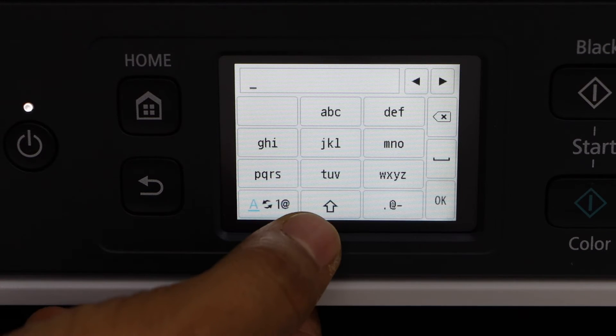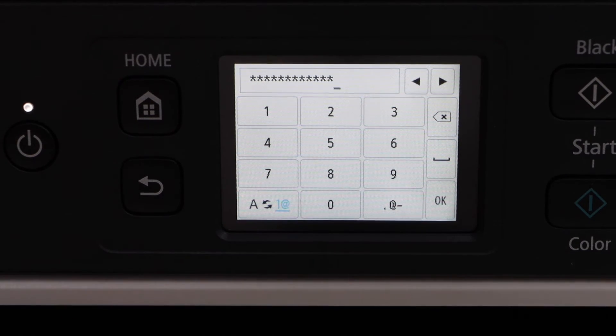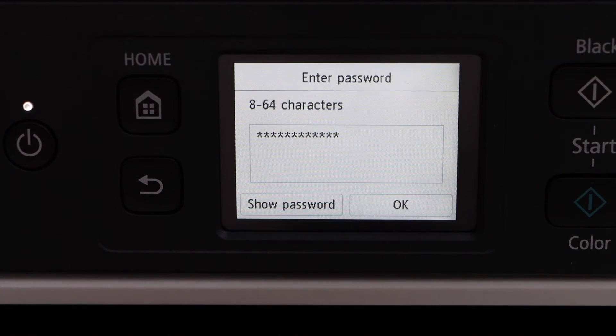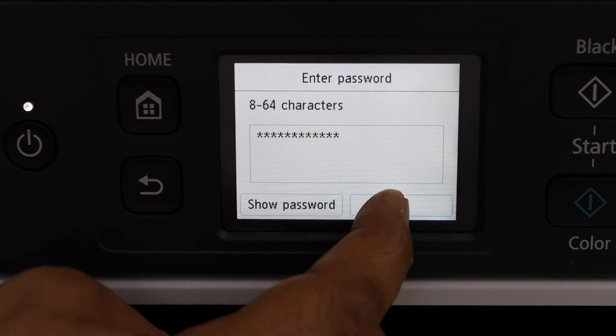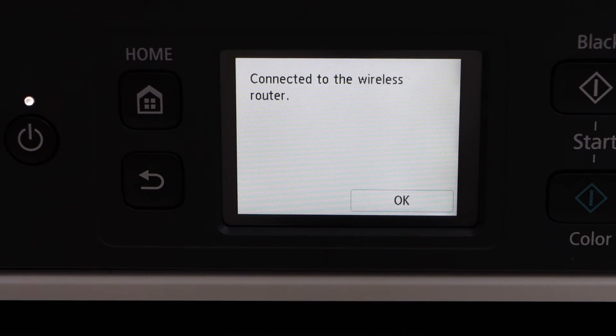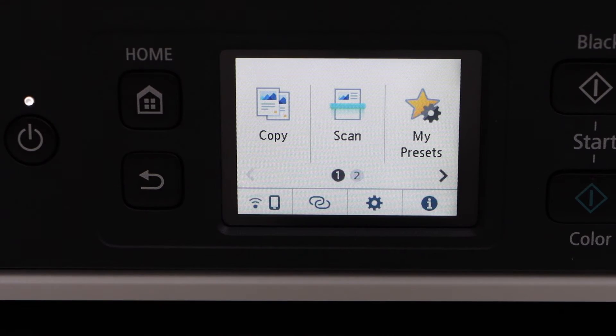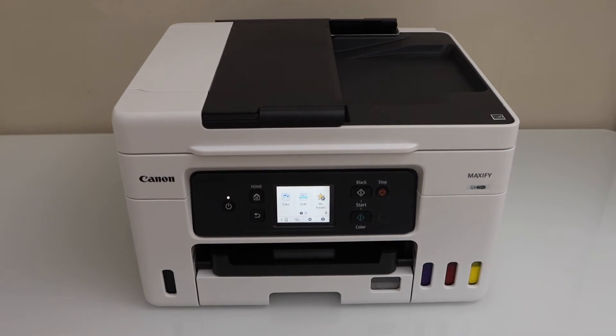Enter your Wi-Fi password using the panel. Once you enter the password, press OK and press OK again to apply. The printer is now connected to the wireless router. Press OK and click on the home screen.